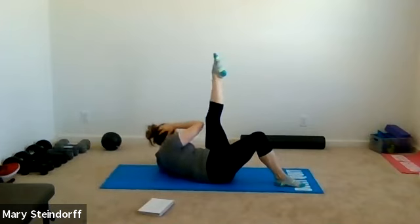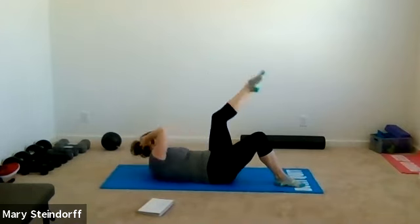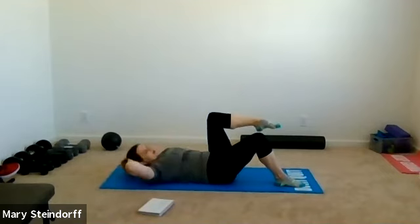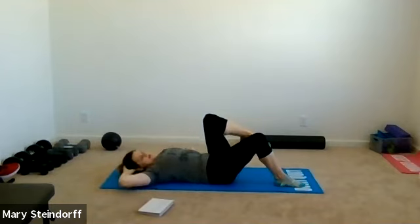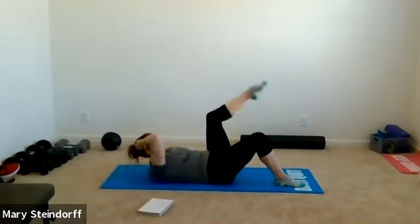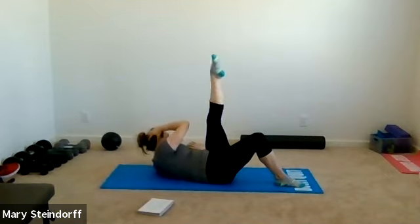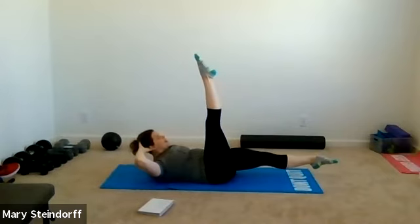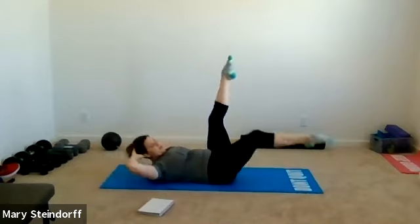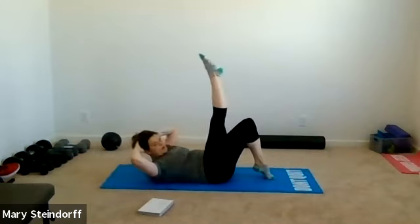Now crunch over, keep that left leg up as straight as you can, and come back — crunch and kick, and back. Lots of body coordination here. Still working through that motion — five more: one, two, three, four, five, coming back. Last move of this set: legs in tabletop, alternating motion. Crunch, right leg kicks up, left leg comes down; come back and alternate which leg is kicking up. If modifying, always have a foot on the ground.